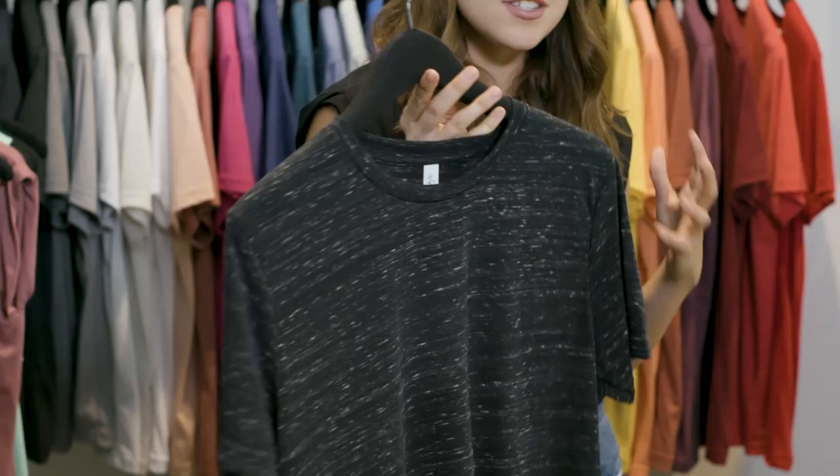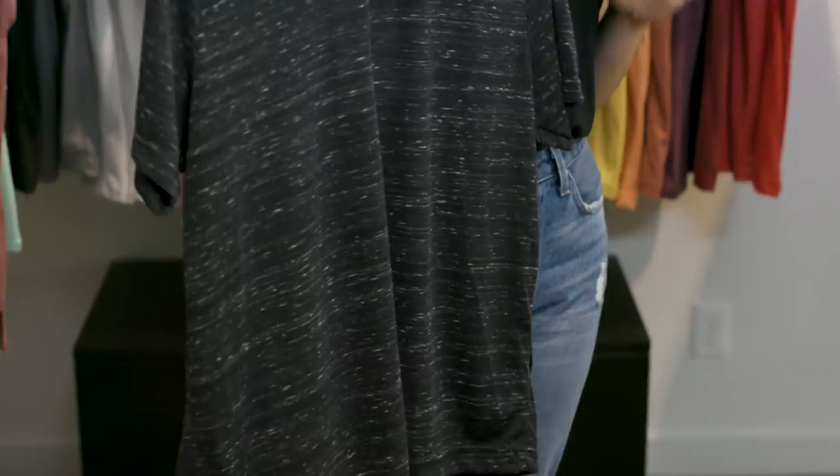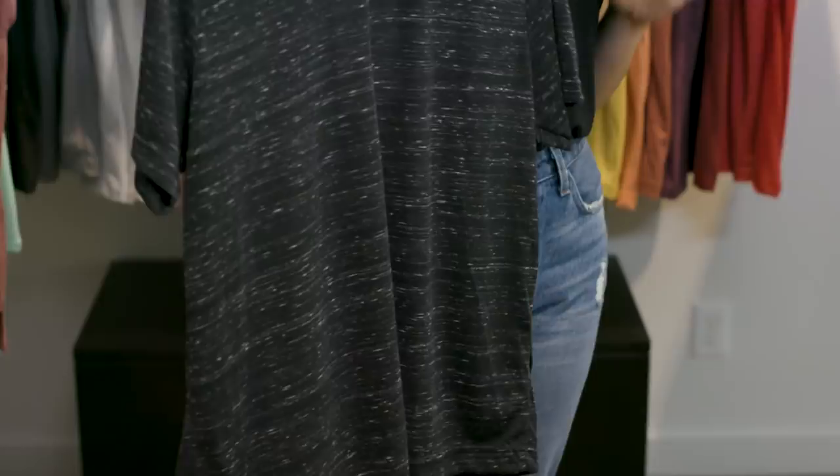Last but not least, we have our marble fabrication. Marble is another one of our signature textures that gives you great dimension and is awesome for graphic tees. It's 91% polyester, 9% combed and ring spun cotton, a 30 single and a 4 ounce — so it's got a really nice soft hand to it, and again that great texture.